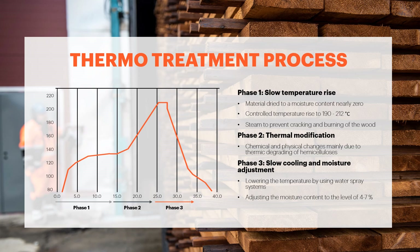We produce two standard thermal modification classes: Lunarthermo-D and Lunarthermo-S products. The difference between those two classes is in the thermotreatment temperature we use.